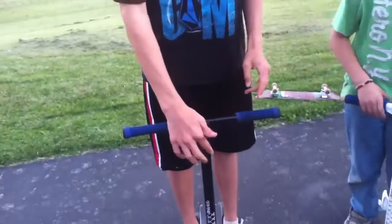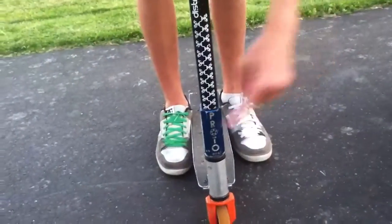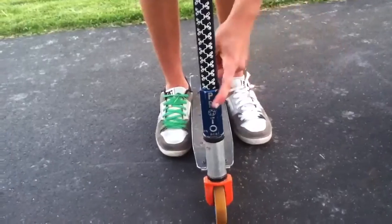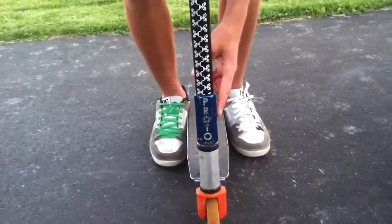One thing about these I didn't realize at first that you might want to know: they're like one eighth inch thick and most bars are one sixteenth, so they only work on threaded SCS — not baby SCS or Phoenix SCS. And if you want to use them with threaded, then you've got to have an oversized clamp, like a District clamp.